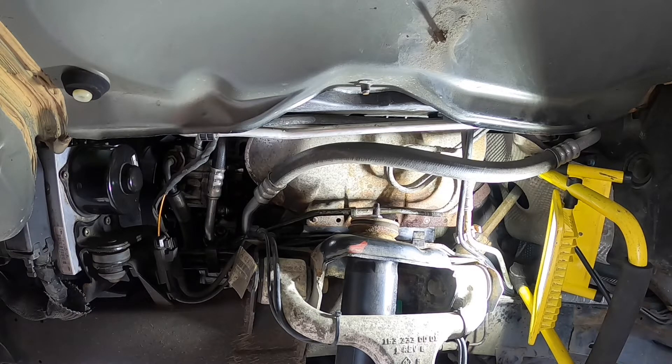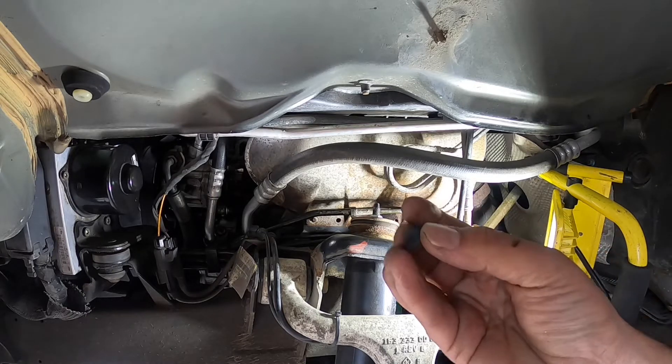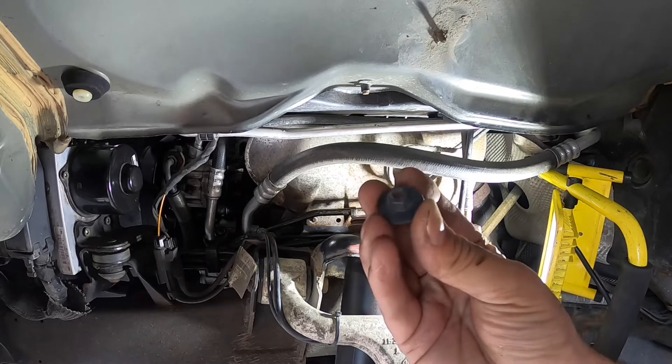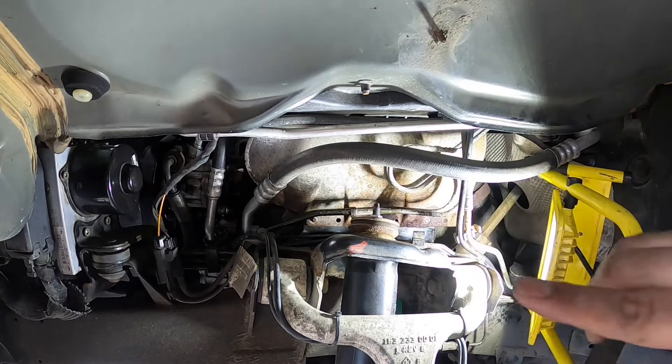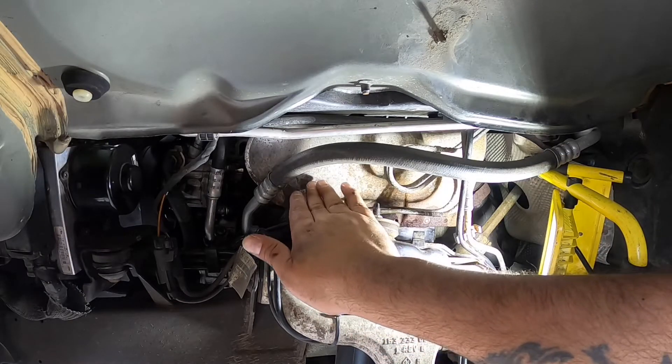What we have done so far is taken the wheel off and then the wheel well liner, which is held by plastic nuts like this on these little screw things inside. Once we've taken it off, we got the heat shield that comes in front to block the access to the motor mount on the driver's side.